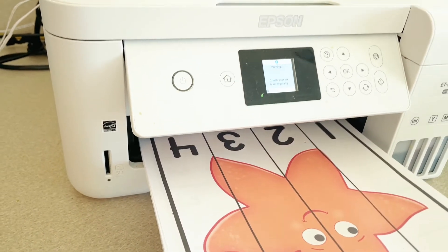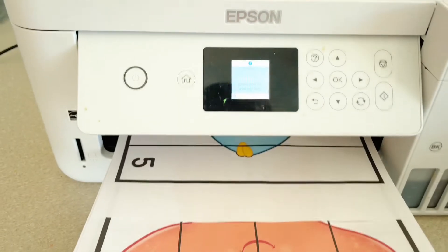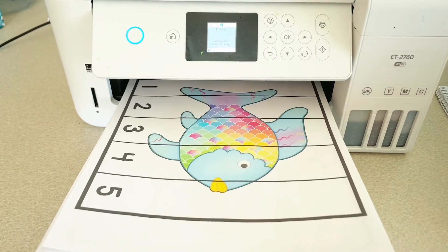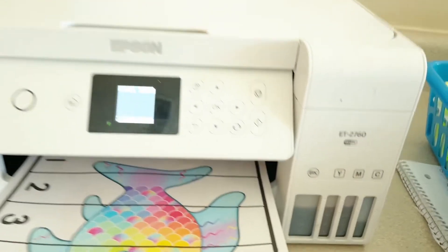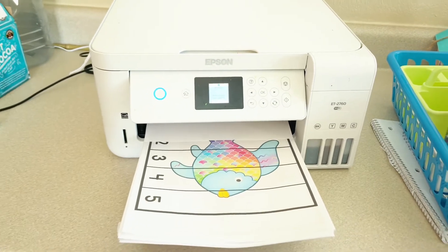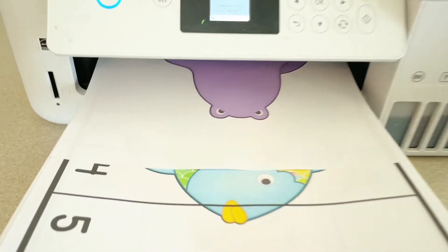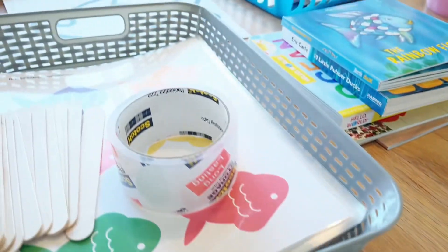This is my printer — it's the Ink Tank Pro from Epson; I'll link it below. It has a tank on the side that you fill up, and you can order fairly large jugs of ink pretty inexpensively. It totally beats cartridges because I'm never running out — I can just fill it up and print forever. It's so liberating. I keep it in my kitchen because I'm just printing all the time.